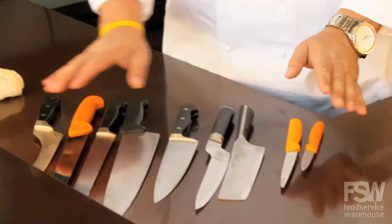Hi, I'm Keegan Gerhardt and today we're going to go over a couple of tips about selecting, maintaining, and maybe even sharpening knives.